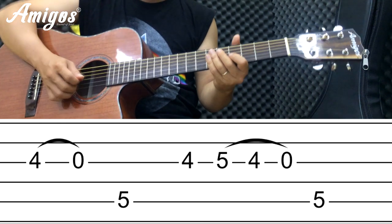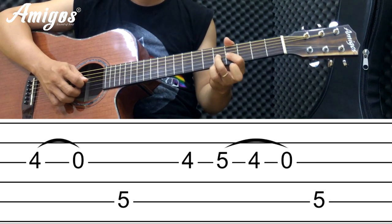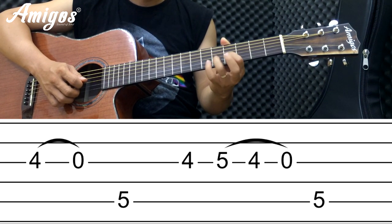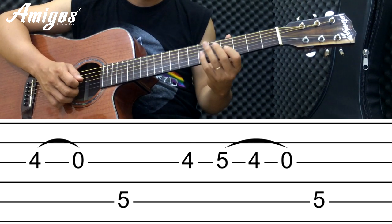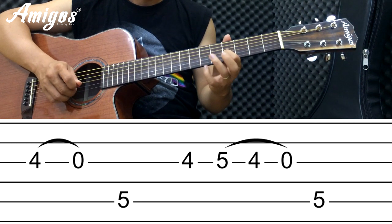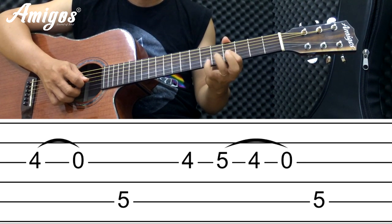Ngay chỗ này các bạn thấy là hai ngăn sát bên nhau. Tại sao mình không đánh cái ngón giữa mà mình cố đánh cái ngón áp út? Thực ra cho nó khó hơn tí thôi, để cho các bạn tập luôn cái ngón này. Thì nó khá đơn giản, các bạn có thể đánh như thế này vẫn được, nhưng mà mình muốn đưa cái ngón áp út vô để luyện ngón này.